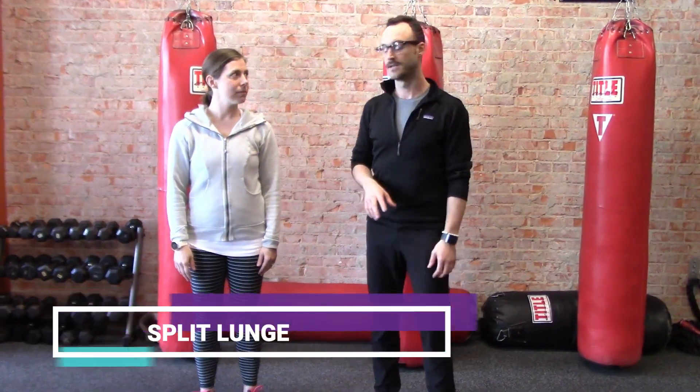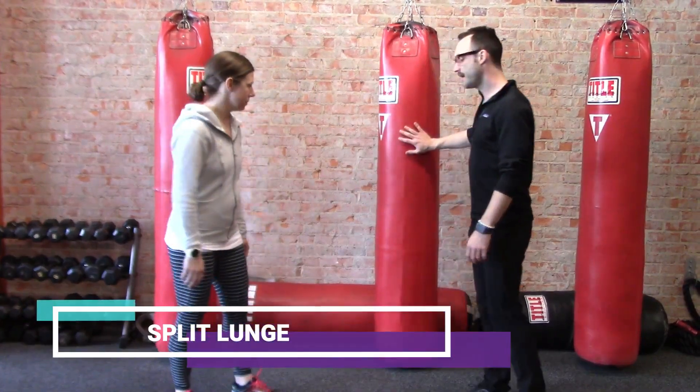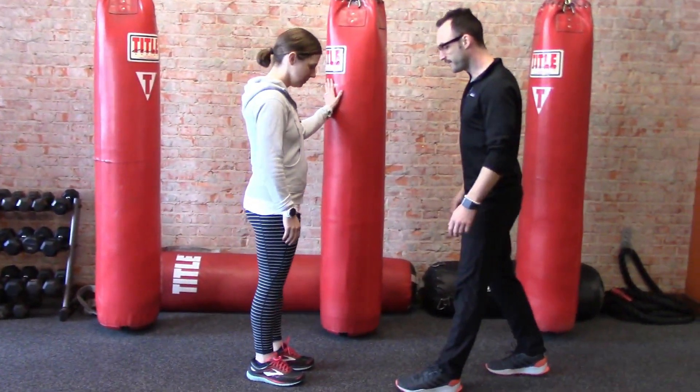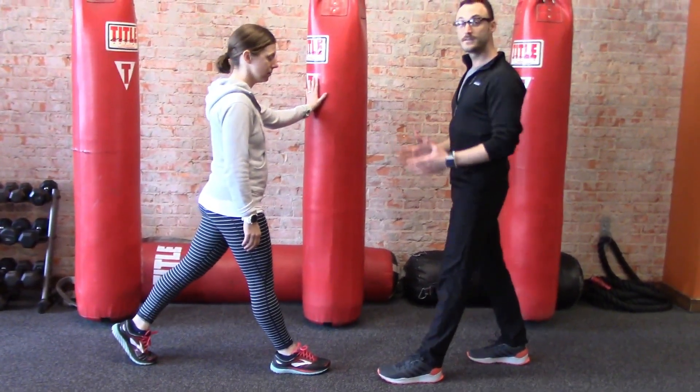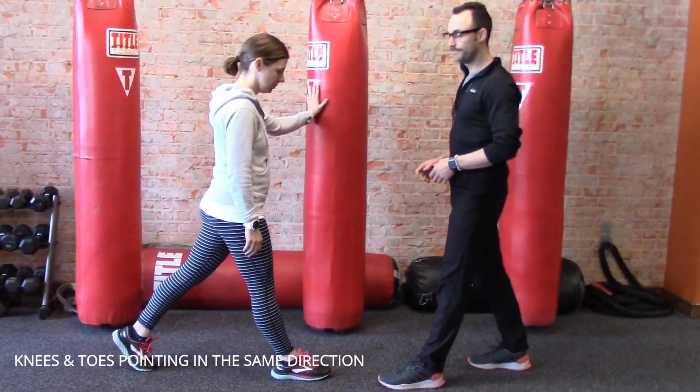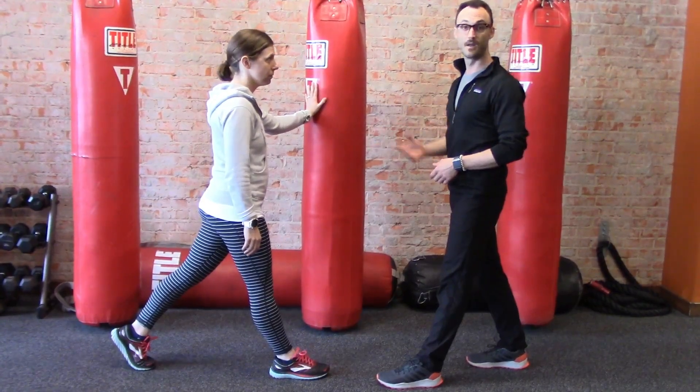We're going to start with the first regression. Megan, I want you to put your hand on the bag and separate your feet, one in front and one in back. You want to make sure that your knees and toes are pointed in the same direction, and don't worry about your back heel — it's going to raise and lower.